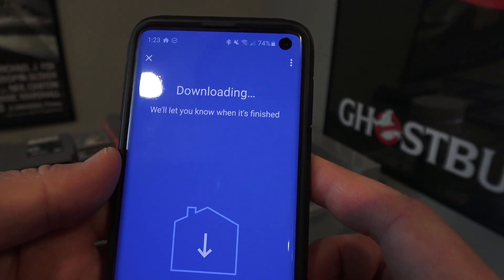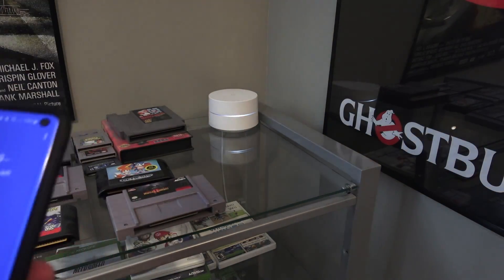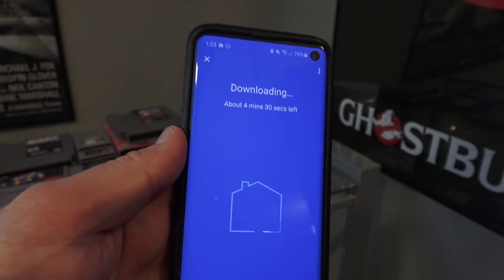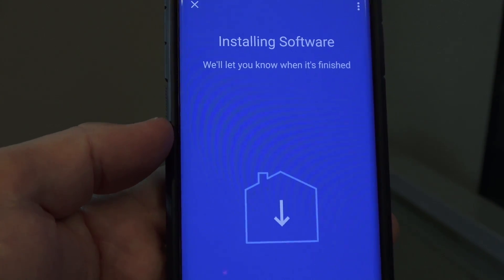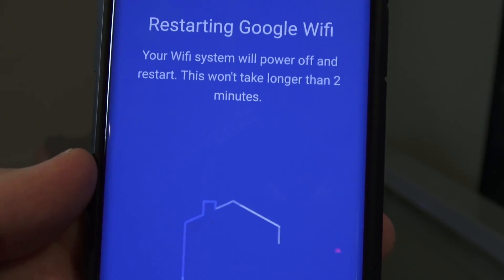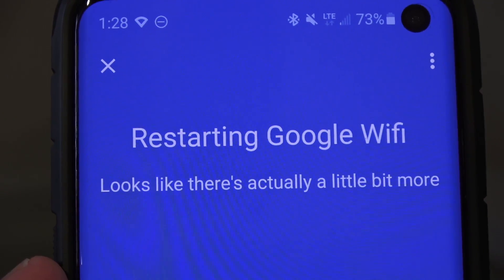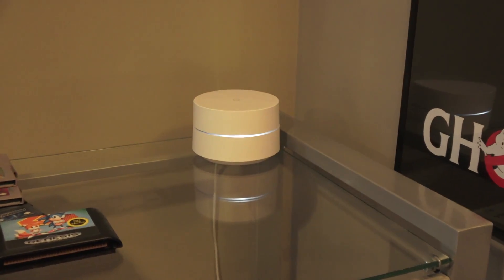It's downloading the latest update still. There's a point where the whole system gets restarted — not just this single point, but the entire mesh network goes down. I knew it went down because everybody in my house came looking for me, like the sky was falling because the internet was down for two or three minutes. With about two minutes left, it starts restarting Google Wi-Fi, kills the power across the whole system, and then it comes back up.